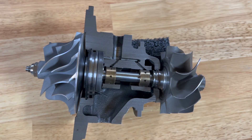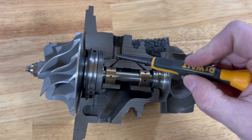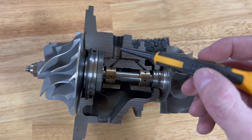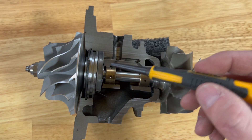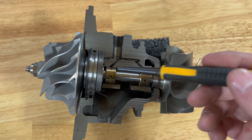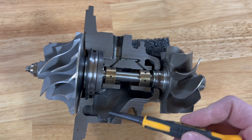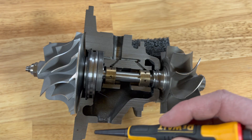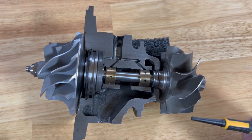Oil pressure comes in here under pressure from the engine, feeds through this galley into the thrust bearing, that galley into this carrier bearing, and that galley into the other carrier bearing. It is all under pressure — whatever PSI the engine is putting out into your oil feed line, it's pushing into these bearings so they can glide on oil and not rub metal to metal. Then from there it free-falls down into the drain, which attaches right down here — so it's under pressure through the bearings, then gravity-fed out the oil drain.